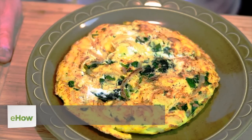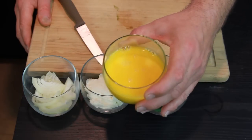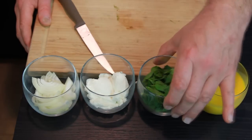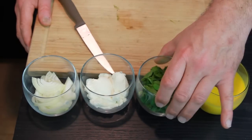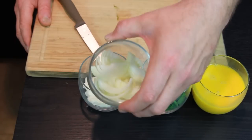Hi, I'm Chef Peter. Today we are making spinach and ricotta frittatas. Our ingredients are eggs, spinach, ricotta cheese, and sliced onions.